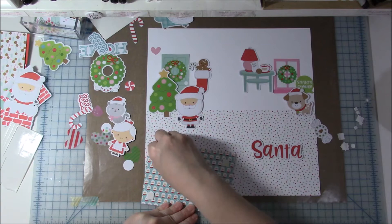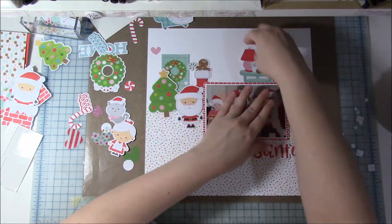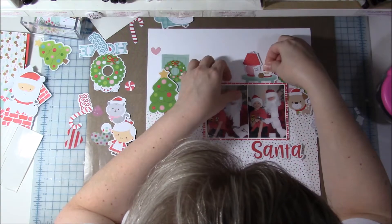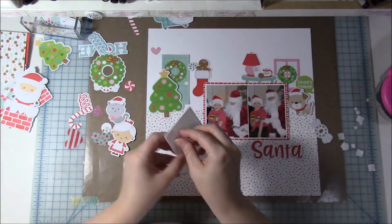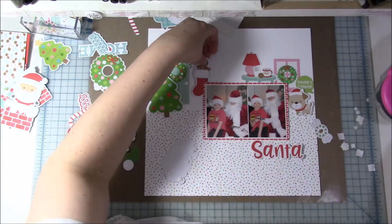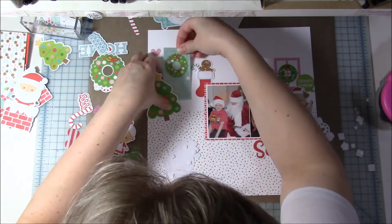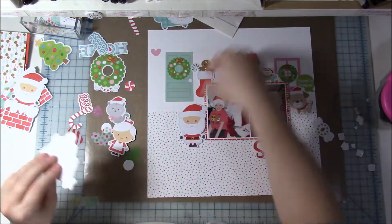I'm popping up the little puppy with foam tape — I thought that would go with the fact that we have a puppy, and he's a really cute puppy anyway. Sorry about the interruption — my daughter was calling me and I wanted to make sure she was okay. She actually got into her first accident the other day; luckily nobody was hurt and there was very little damage. Everybody goes through that at least once, right?